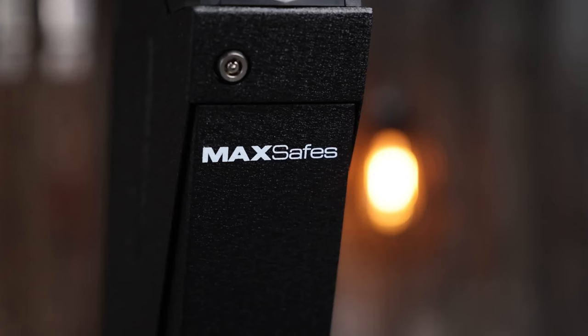All right, what's going on guys? Chad here with Green Light Shooting. Welcome back to another video. Today we are talking MaxSafes.